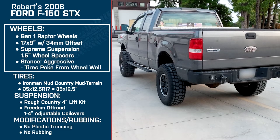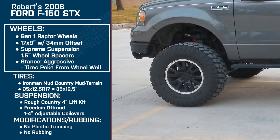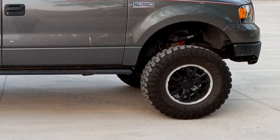You stuck with a stock size wheel — a 17 by 9. What made you go with that versus something larger like an 18 or 19? Pretty much just the look of it. Everything I had before was Rangers and Jeeps that all had smaller rims with bigger tires, and I just love the way that old school style looks with more meat on them.